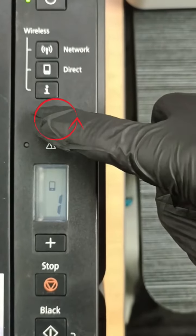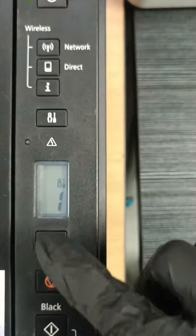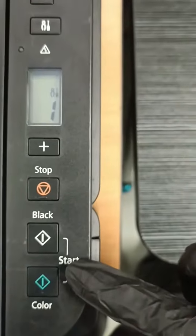Press the button that has a symbol of a screwdriver. After you've done that, you'll see a symbol that comes up on the display. Once that is checked out, you can go to the start buttons.